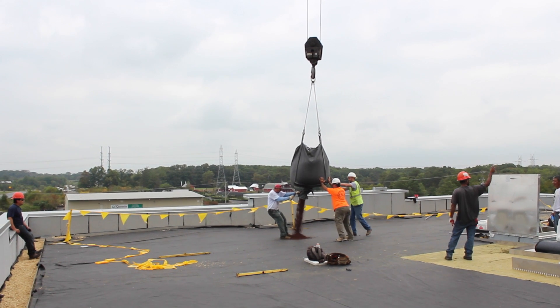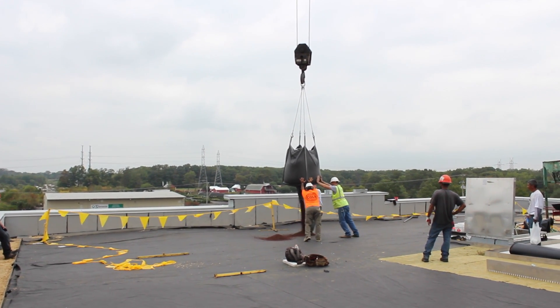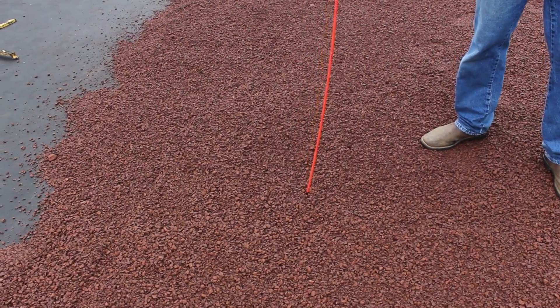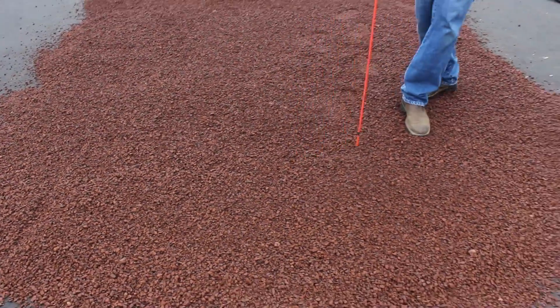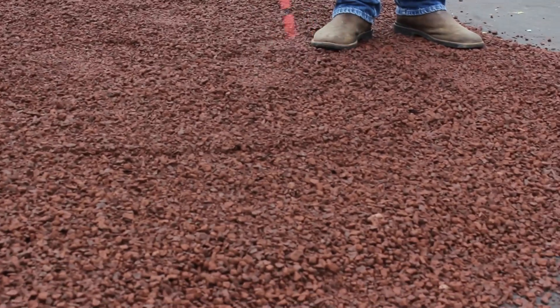EcoCline media comes in super sacs or bulk. Here, we are unloading media from a super sac and ballasting seams of filter fabric to prevent wind damage during installation. Make sure to check media depth during placement to ensure you aren't placing too much or too little media.